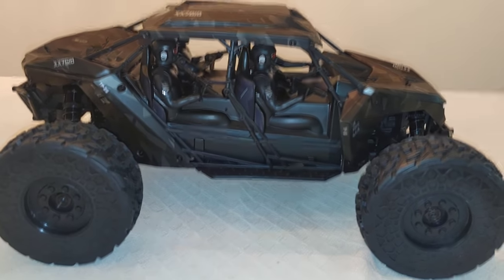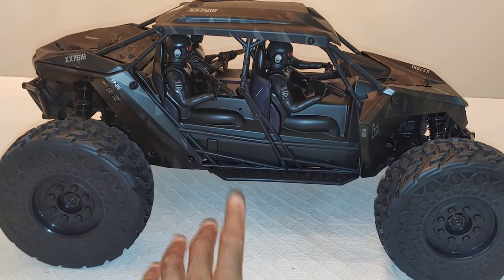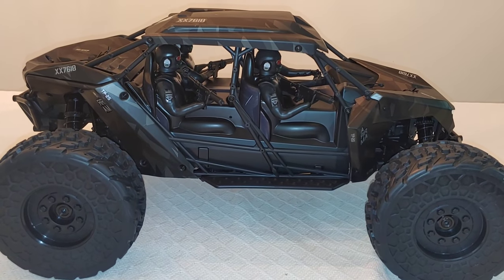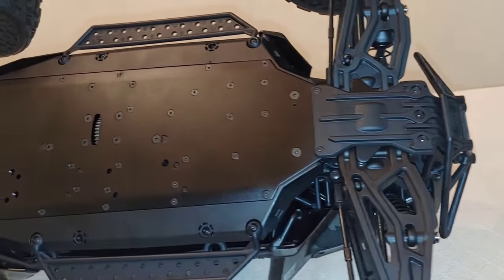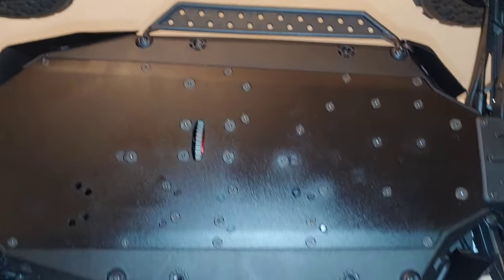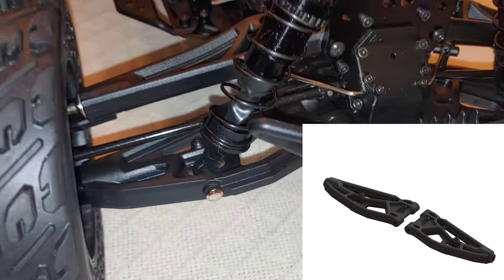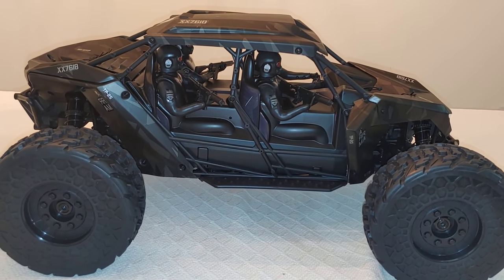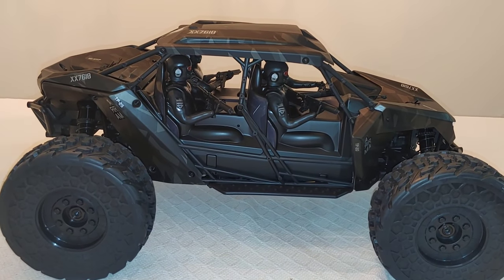So looking at a couple of things with this, we're just going to work our way from the outside in. This does have a couple of components from some of the other vehicles. It does have the Mojave chassis on here, but it's not the EXB chassis. So if you want to upgrade to the EXB chassis, you can do that. It also borrows the A-arms from the Creighton 6S EXV. And then everything else is kind of brand new. I'll also compare my Mojave.